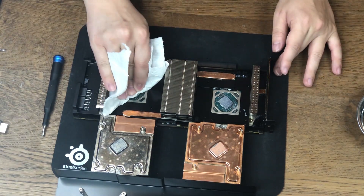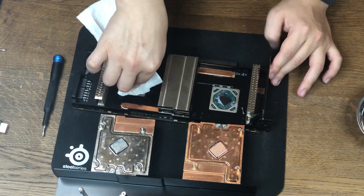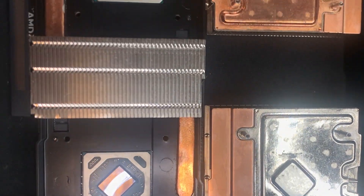Now let's take out the thermal paste and see if there's any markings on the GPU die itself. And just as you'd expect, there is nothing printed on the GPU die.